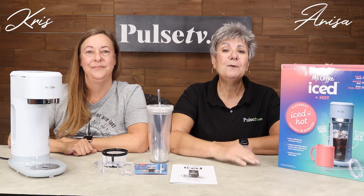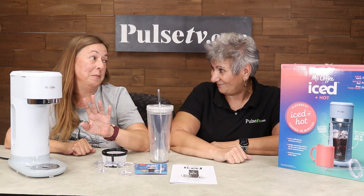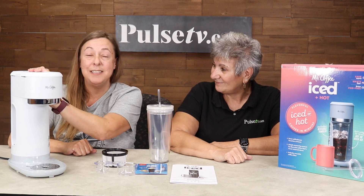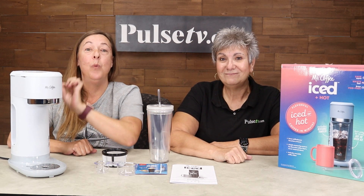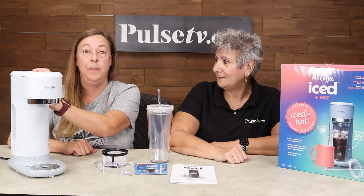Hey, it's Anissa and Chris, and today we have a new product from Mr. Coffee. I have to stop you right there because I need to vent really quick. I bought this same exact model on Amazon, and I paid more than double. But quite honestly, it's my favorite coffee pot I've ever had.